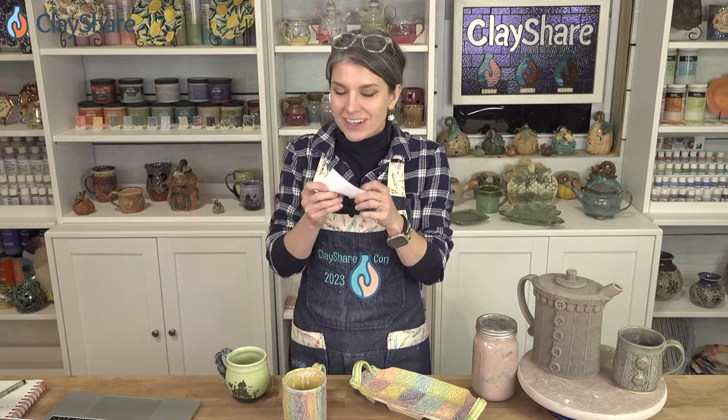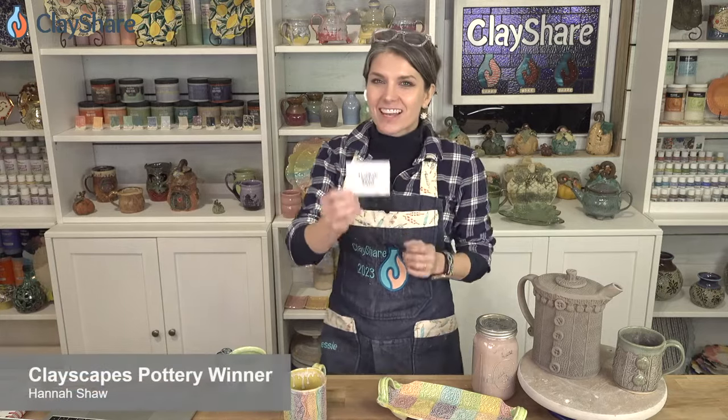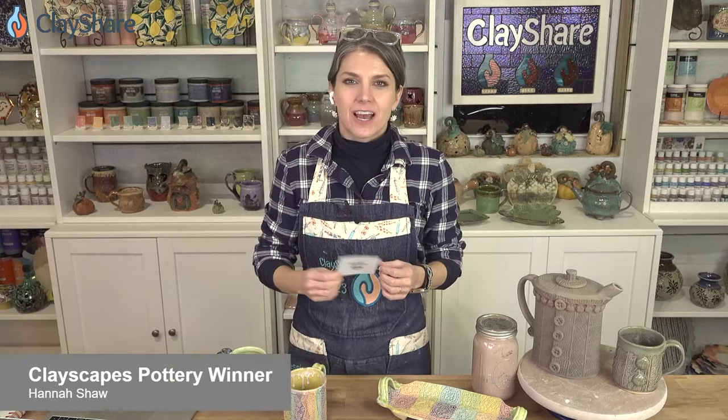Let's give away a $50 gift certificate. Remember, Clayscapes is doing free shipping for the month of November with the code CS1123. International folks, you can't get free shipping, but reach out to Drew and he will work something out with you. Tonight's winner is Hannah Shaw. Congratulations, Hannah Shaw — you are going to get yourself a $50 gift card to use at Clayscapes Pottery.